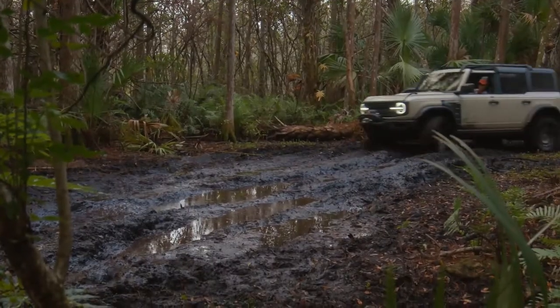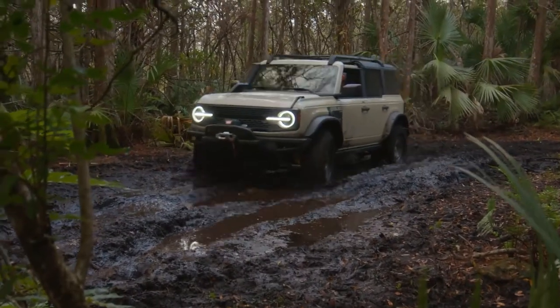This is the all-new trim that Ford announced this morning for the Bronco lineup. There are a few things that they did differently design-wise and functionality-wise that we're gonna get into today in this video.